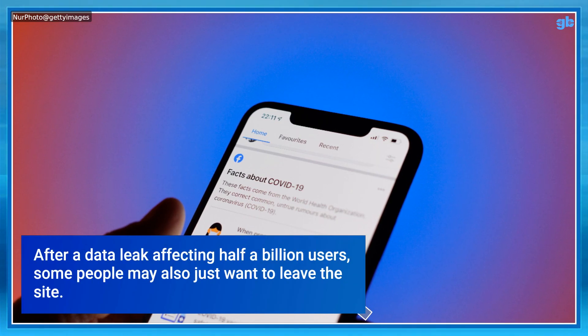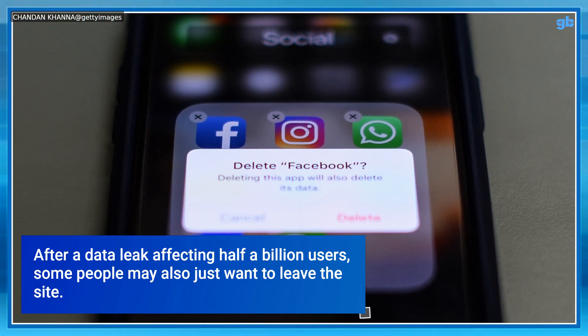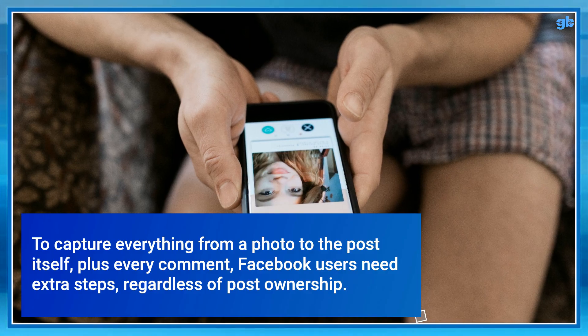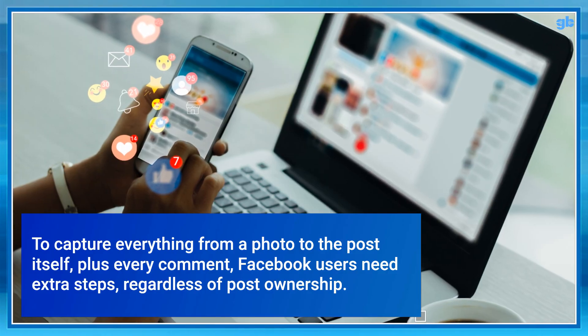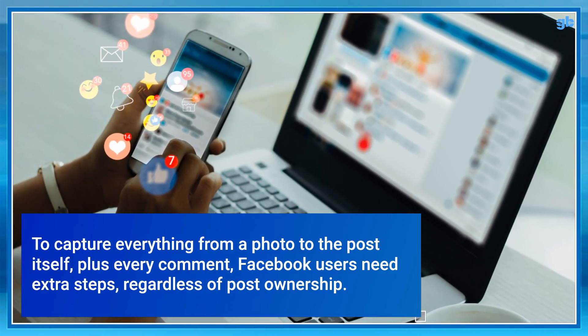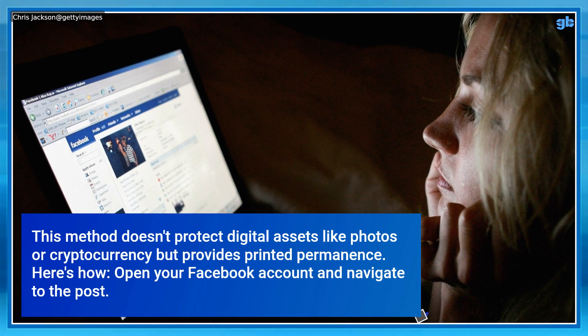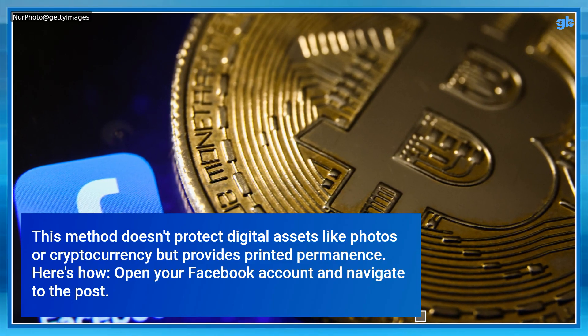After a data leak affecting half a billion users, some people may also just want to leave the site. To capture everything from a photo to the post itself, plus every comment, Facebook users need extra steps, regardless of post ownership. This method doesn't protect digital assets like photos or cryptocurrency, but provides printed permanence.